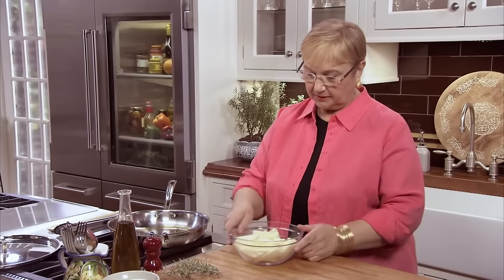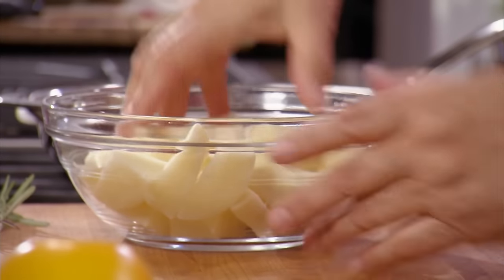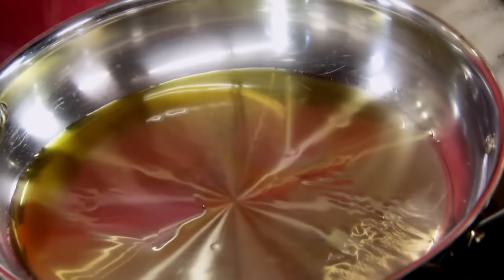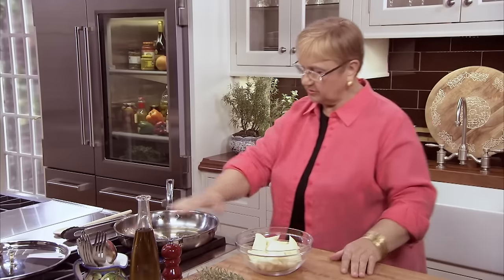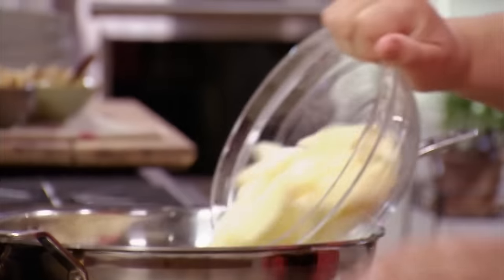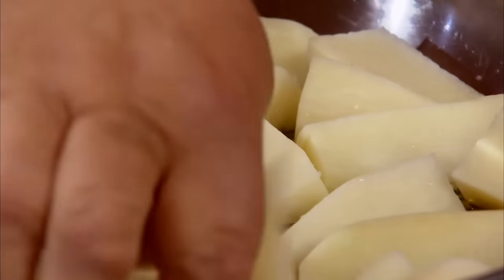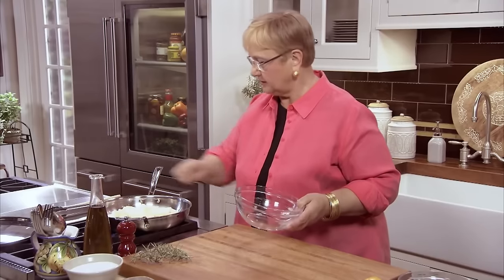Let me just put a little bit of salt right here — season them. I'm making sure that there's oil on every part of the pan, and I put the potatoes right in. As you can see, just about every potato is touching the bottom.